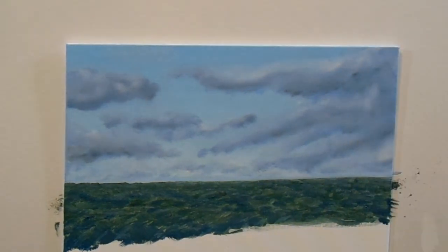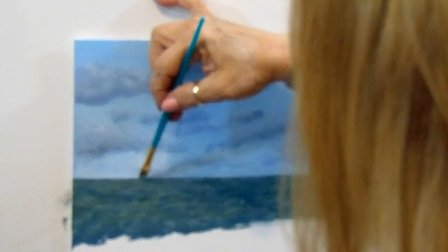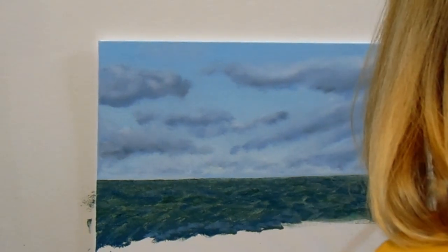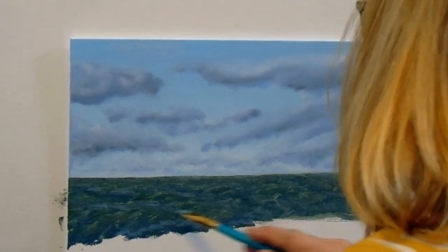Right here I'm using my angle brush — that way you get a nice crisp line. Before that I was using my fan brush to get the color on the water; it's good for spreading it out quickly.